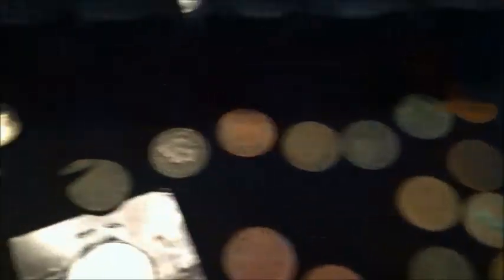I'm going to make another video and put some of my other cool stuff — a lot of my old tokens. This is just some of my better finds. I got a bunch of older Wheaties — 1909 VDB, a couple 1910s. That's that stuff. I'll put another video up as fast as I can and show you some more cool stuff.